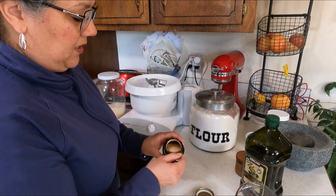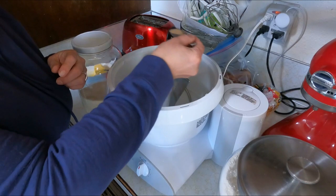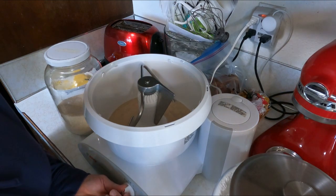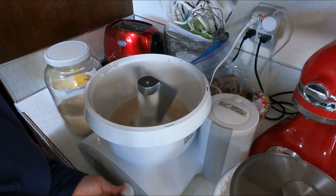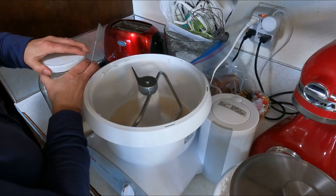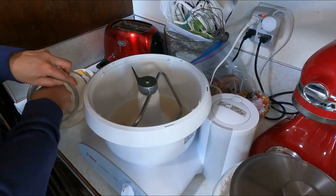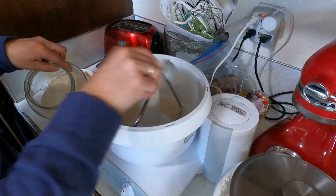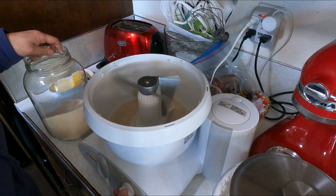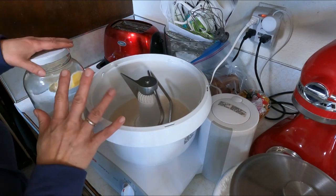That was two cups of warm water. I'm going to add a tablespoon of active dry yeast, give it a quick little mix just to incorporate it, and then add a couple tablespoons of sugar. Sugar is really good to help feed your yeast. I'm adding two tablespoons of organic cane sugar from Costco, give it another little mix, and I'm going to let that sit for about five to ten minutes.